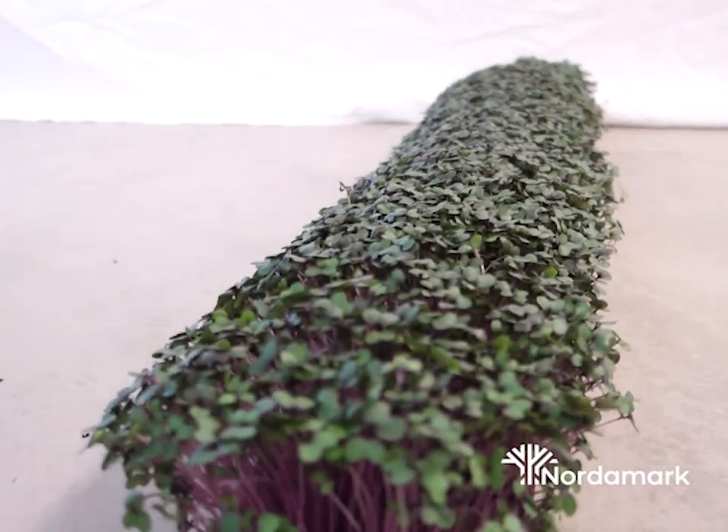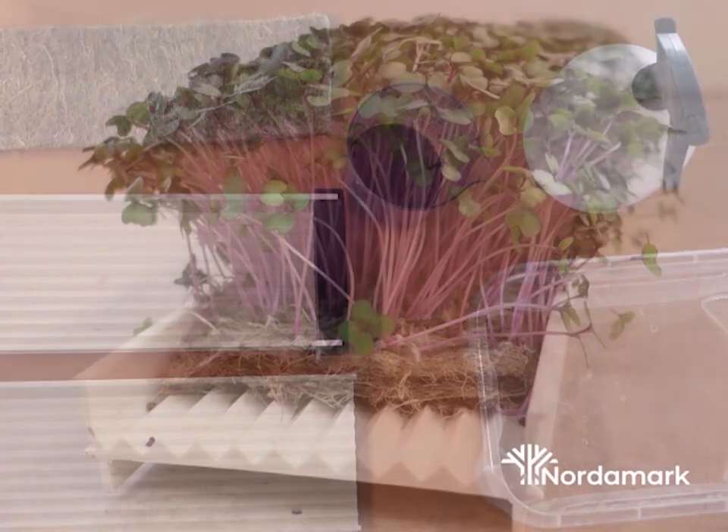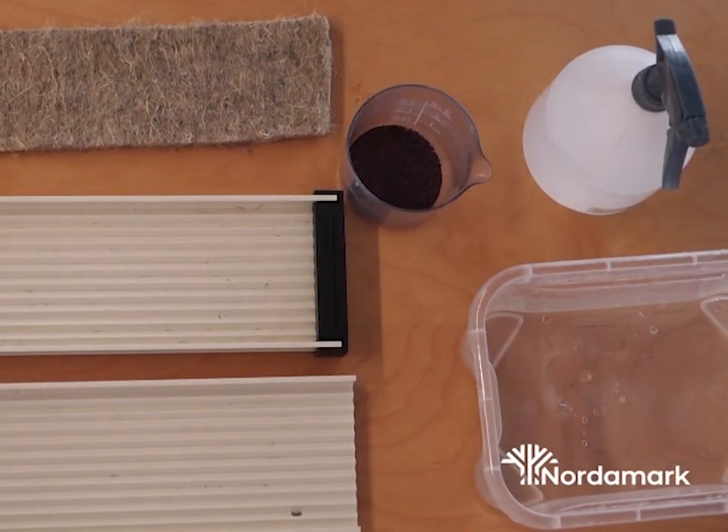So this is what I want to show you — this is the goal we want to achieve. Let's start by going over the equipment that we need.